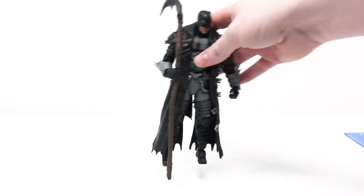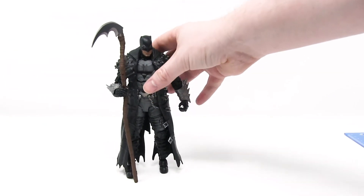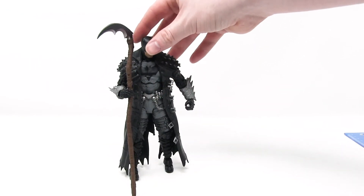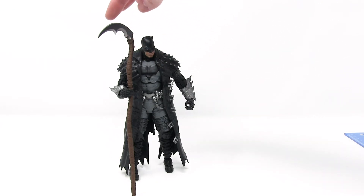Let's crack her open. Here we have Batman out of his box, and first test: will he stand up by himself without the stand? Yes... just barely. Oh lord, does he ever feel tipsy. I believe this scythe might be helping him stand currently.